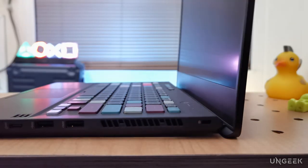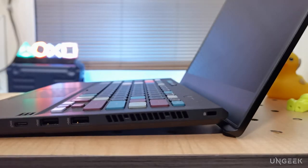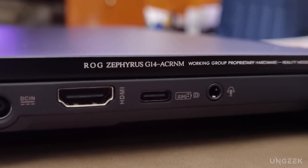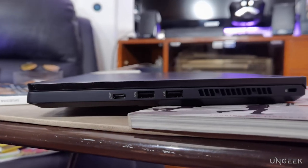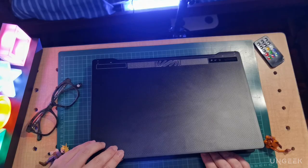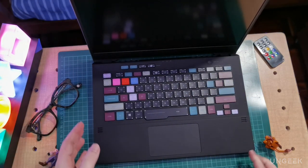We're talking about an HDMI port, a Type-C port, and a 3.5mm jack on one side, two USB Type-A ports, another Type-C port, and a Kensington lock port on the other. Once you open the device, you know you're stepping into a whole new world.